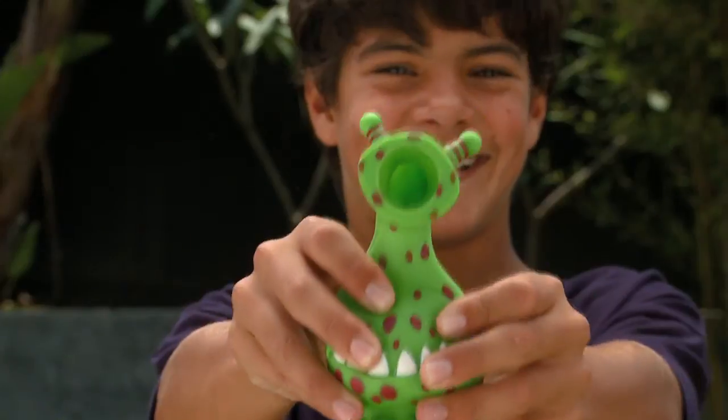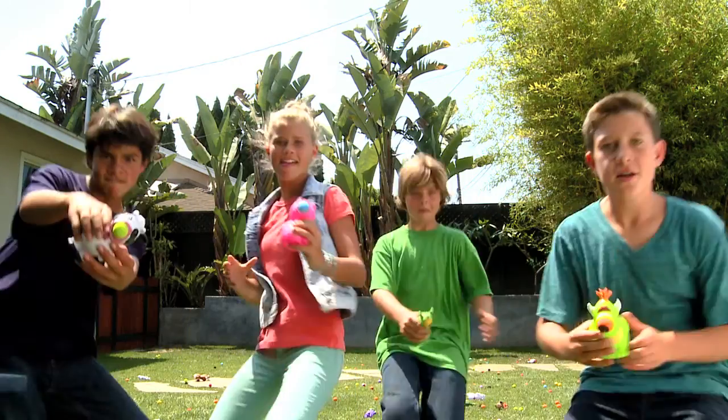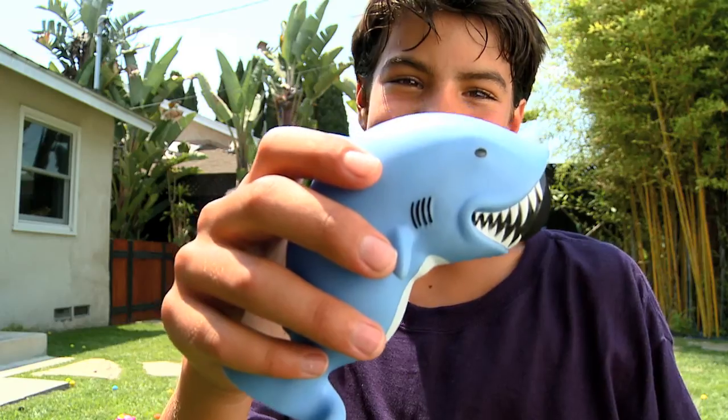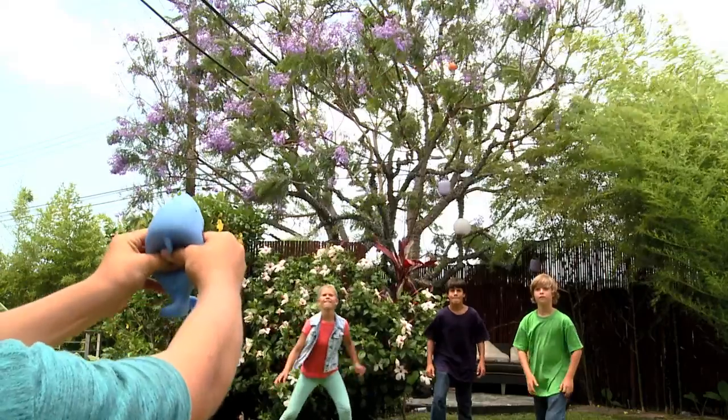Squeeze Poppers. Simply load the foam ball into the popper's mouth and squeeze to shoot. Tons of fun silly characters that pop for all ages. Soft foam balls pop up to 20 feet.